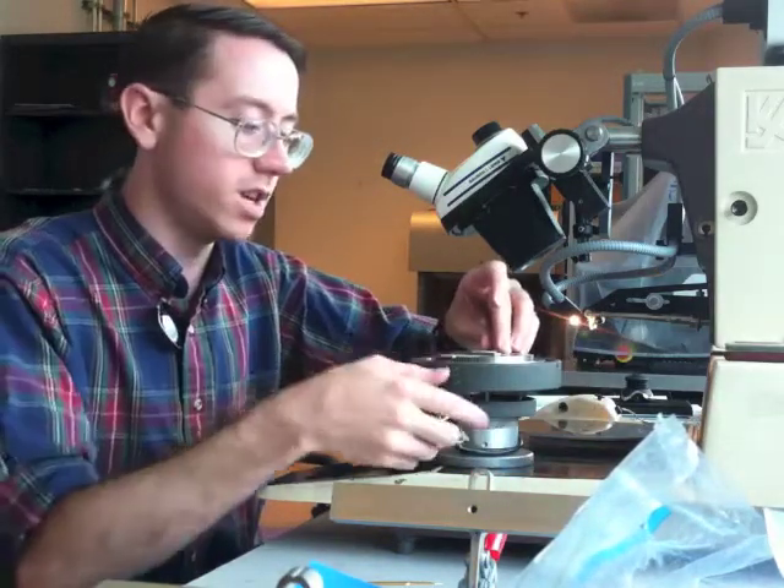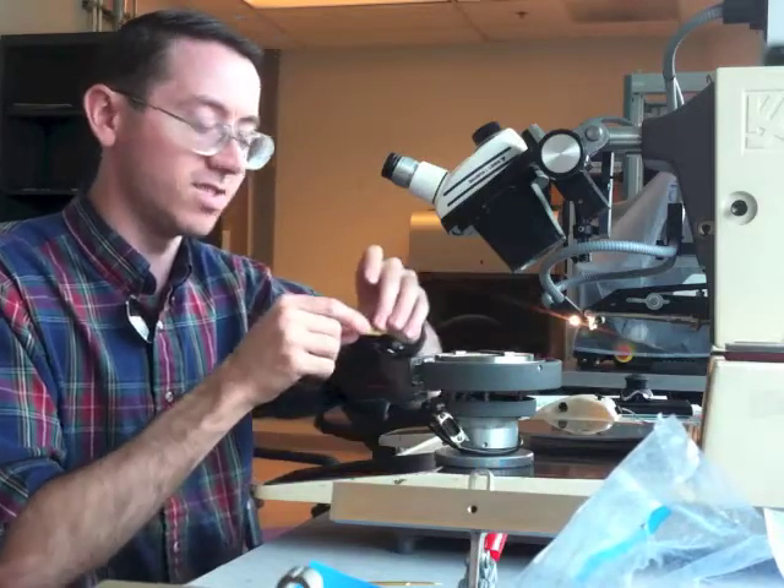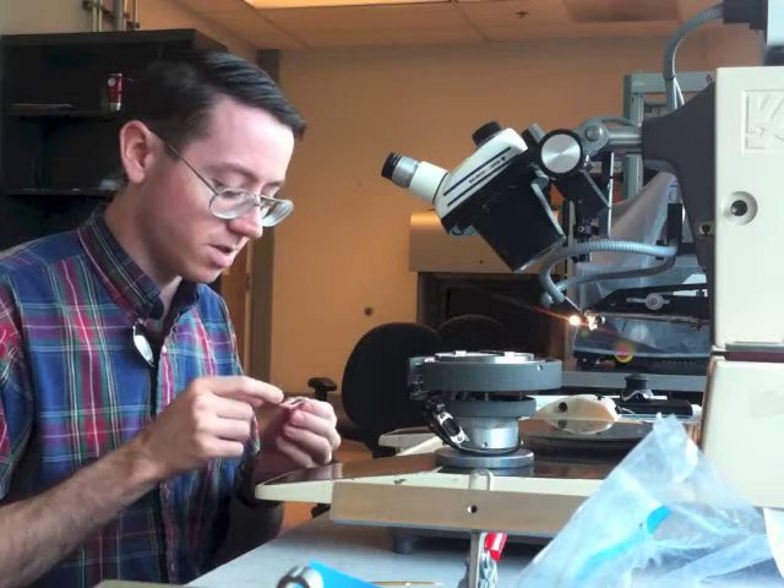It's an older machine, not as new as the new one. It's got to do a lot of automated stuff, it's nice, but it's an older one.